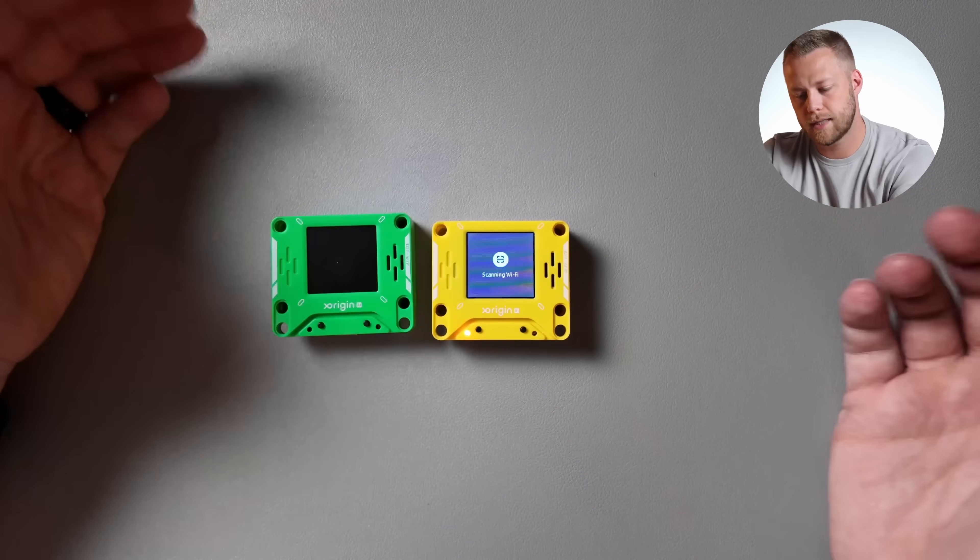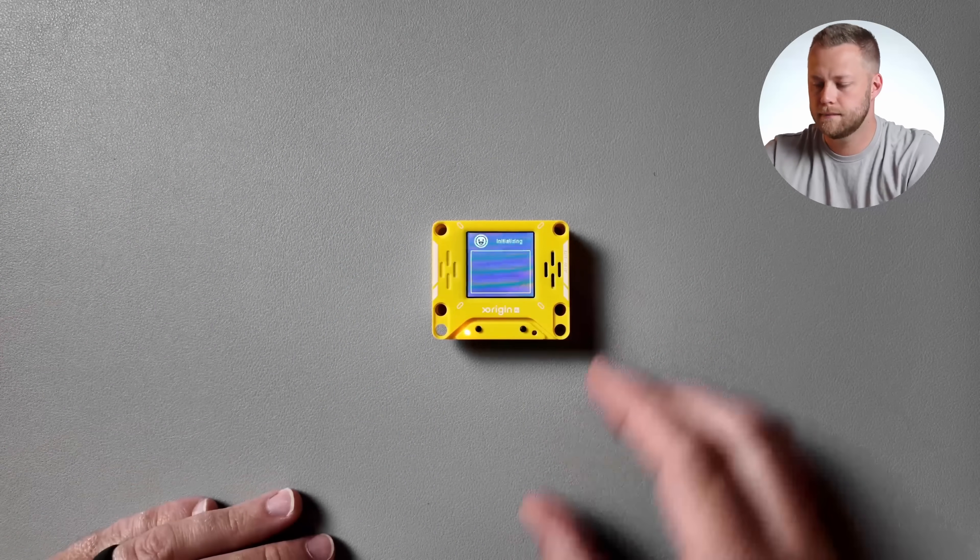There's your screen — black and white, pretty standard. It scans for Wi-Fi and now it's ready to go. It's in standby mode. So that's what it looks like when it's up and running.